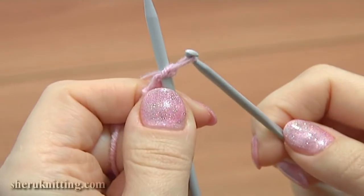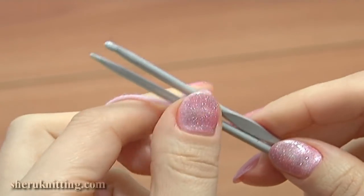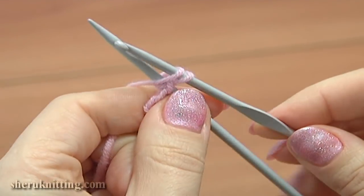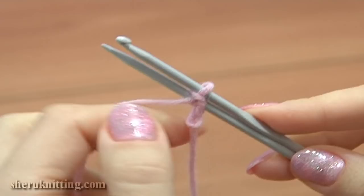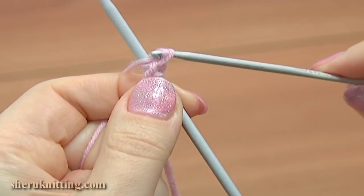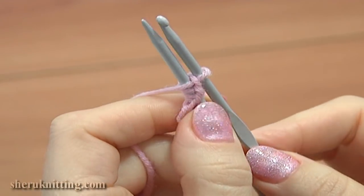And again, hold the needle and the hook together. Wrap the yarn around clockwise, creating a loop. With the hook, grab this new loop and pull it through the loop on the hook. Hold the needle and the hook together again. Wrap the working yarn around the hook and the needle, work with the hook, and pull the new loop through.